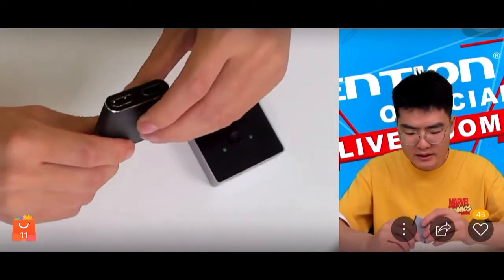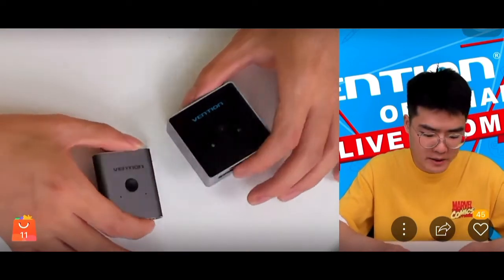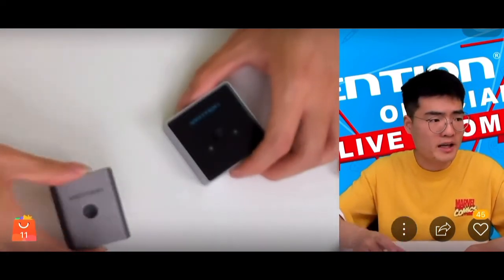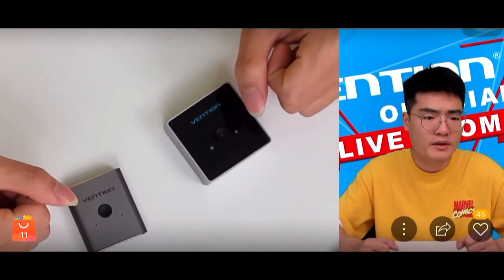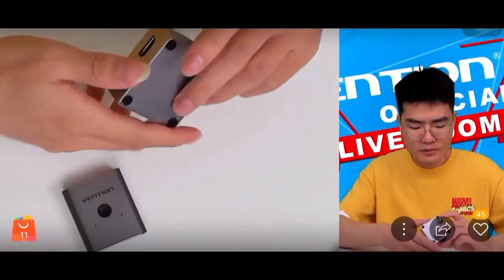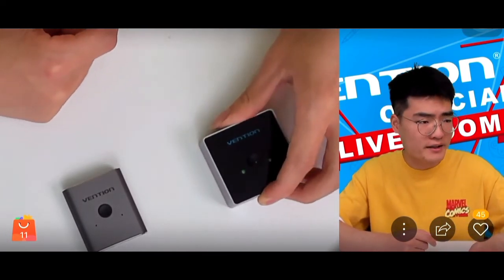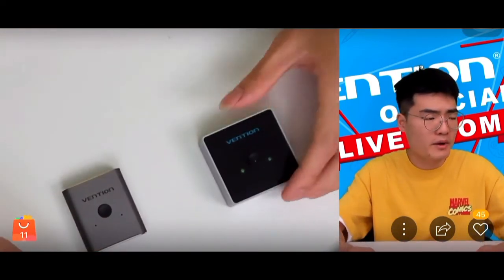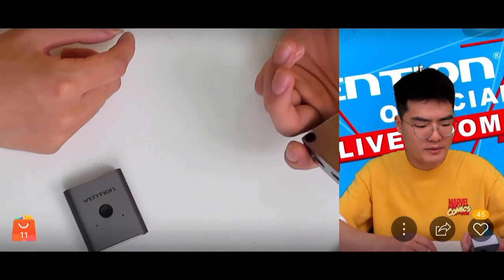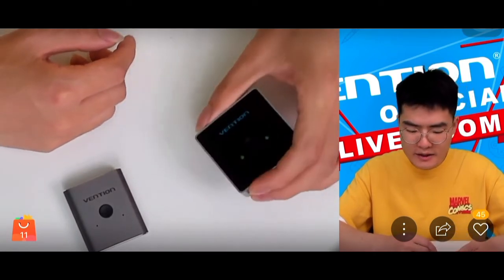The smaller switch is lighter, thinner, and without the acrylic design it is more pressure-resistant — so it won't crack if dropped. For fixed workplaces, the premium one is more suitable: its anti-slip rubbers keep it stable when dragging cables, and its premium design improves the overall working environment aesthetic.